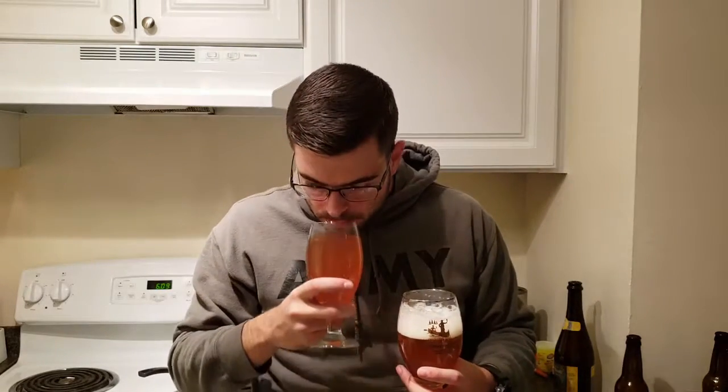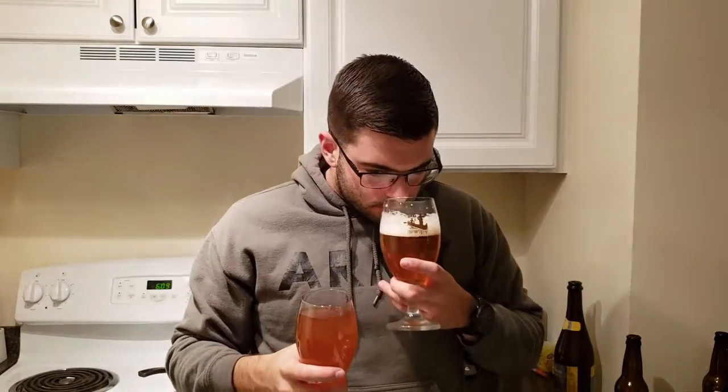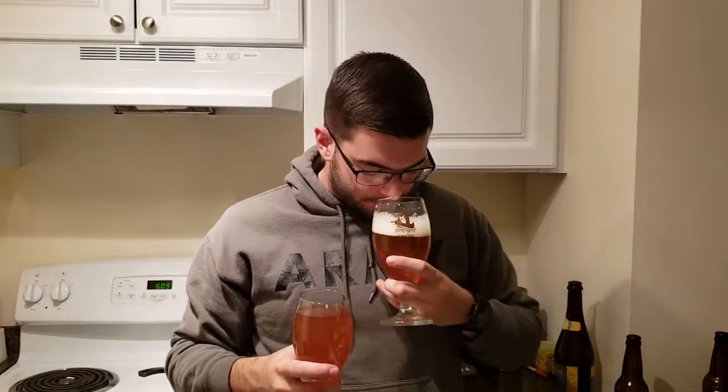Next is the aroma. Mine has a pretty substantial, kind of champagne-like aroma — it smells almost like grapes, a little spicy, a little peppery. The Hennepin has a totally different aroma — this is much more of that classic Belgian yeast character. It's got that kind of roundness to it, and I'm getting some pear.